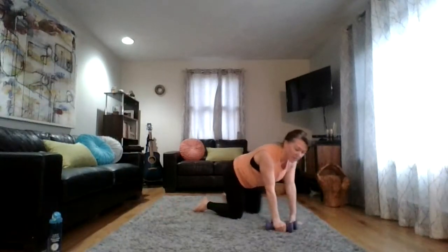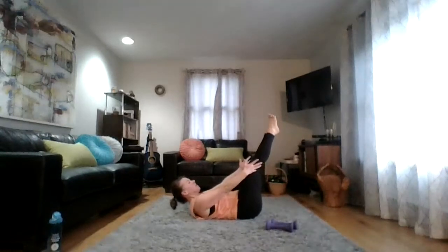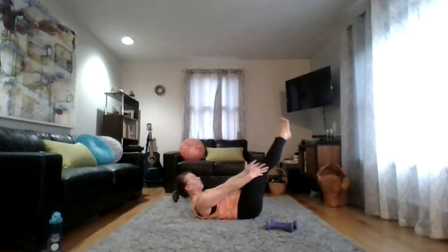After those exercises, the iso abs doesn't seem so bad — it's really like active rest. Get yourself set up and find your iso abs, choose your option. Squeeze those legs together, if they're straight squeeze the heels, spread the toes, lift the chest. Pull those shoulder blades up off the floor, pull the navel to the spine. Over halfway there — don't forget to breathe.